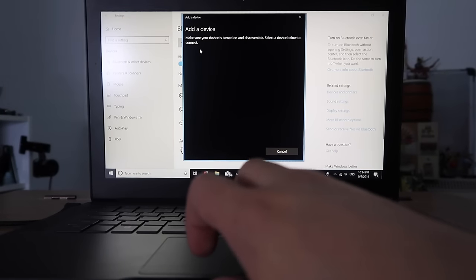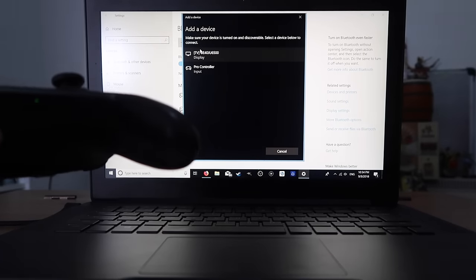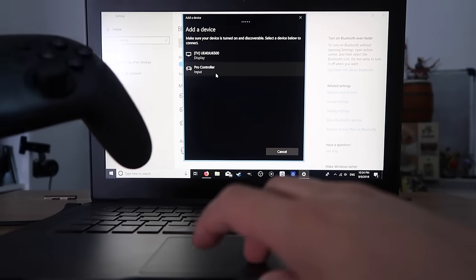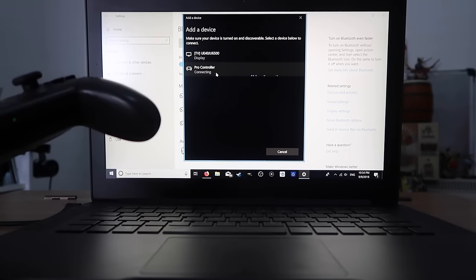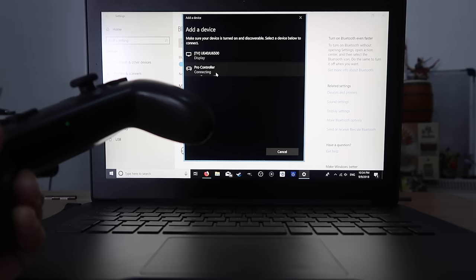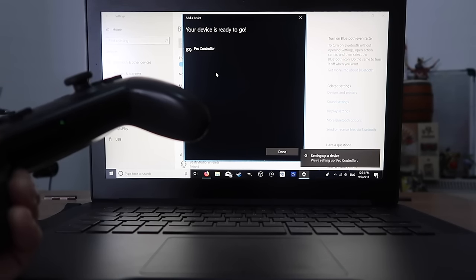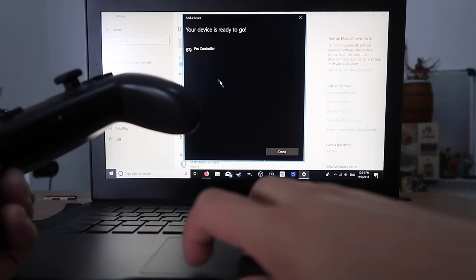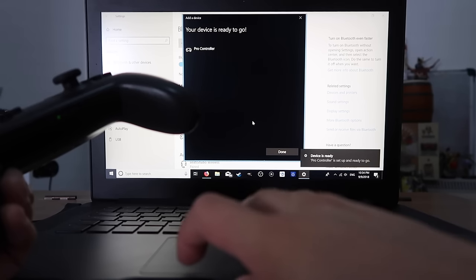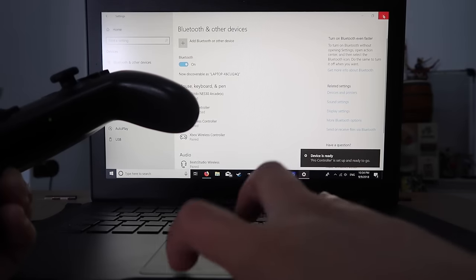Select Bluetooth and then it starts searching for it, and it's found my Pro Controller. In the list it's number two, so click on that and now it's connecting. And now it's connected. It says it's setting up the device to be used and now it's ready to go. Done and done.